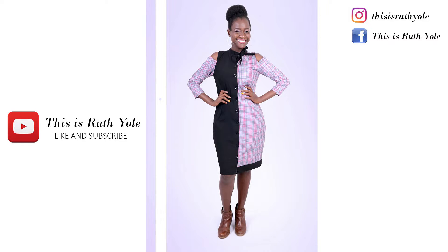Welcome to my world! Hi guys, welcome to another episode of This is Ruth Yole. Karibu Sana. If you're new to this channel, Karibu Sana, and make sure you subscribe and tap on the notification bell to get notified when I upload new videos.